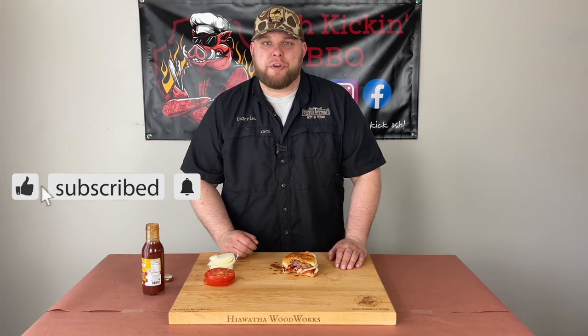I hope you enjoyed this video. If you did, be sure to like, subscribe, ring that bell, stay safe, and we will see you next time.